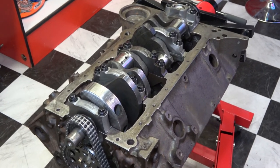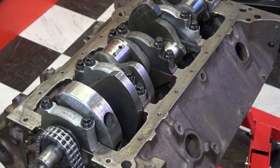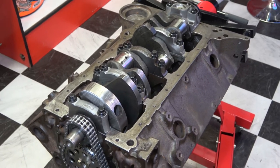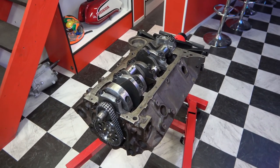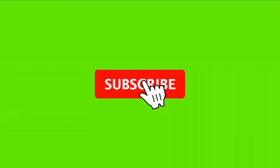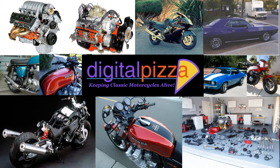Also in upcoming videos, I'm going to start building the engine for the Z28 Camaro — this is my 302 that I just got back from the machine shop. Stay tuned for all of that, and thank you for watching. Please like, subscribe, and share — it really helps me out and I'll have another video in the next couple of days.